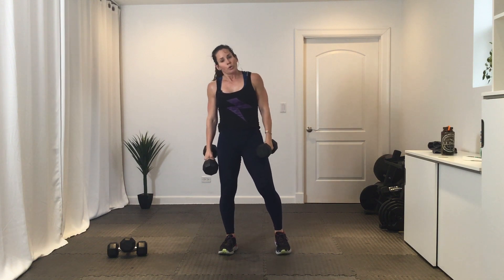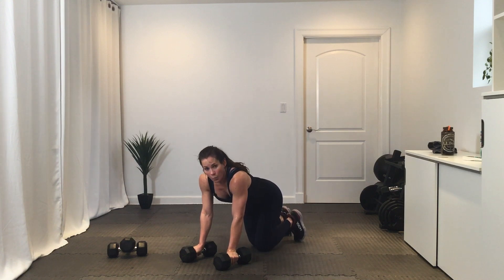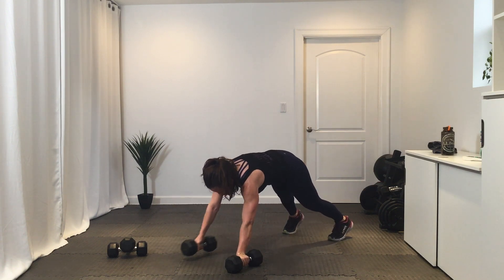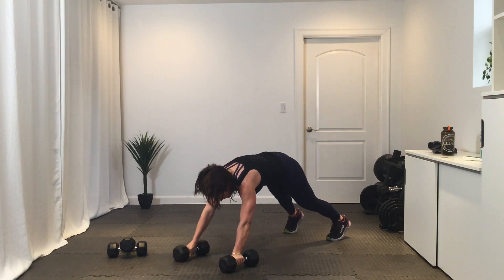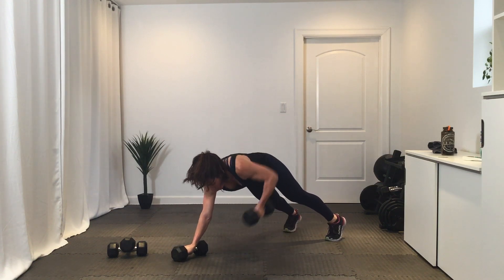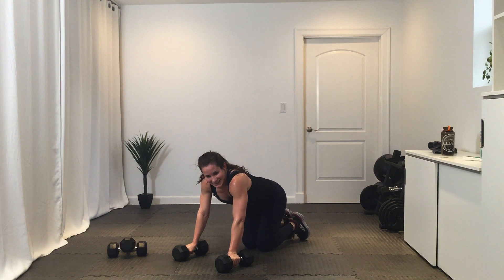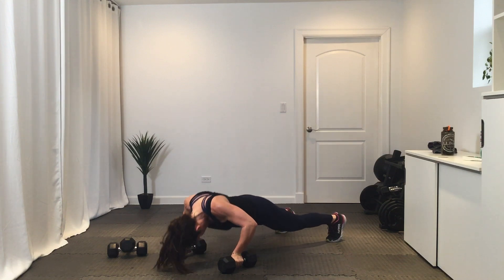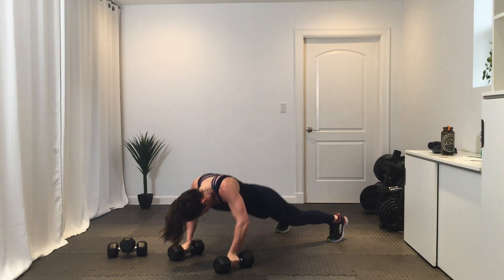Okay — renegade row push-up. You're gonna do one row on one side, then a push-up, then one row on the other side, then a push-up. Go — row, push-up, row on the other side, push-up. Good. Break. Do another round — get ready, three, two, one, let's go. Break.